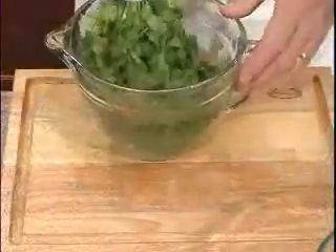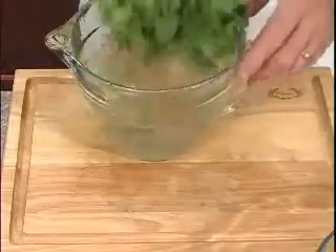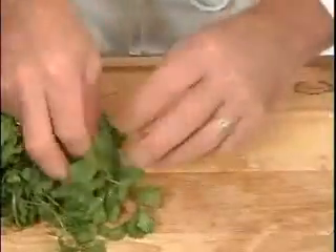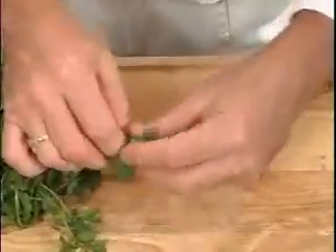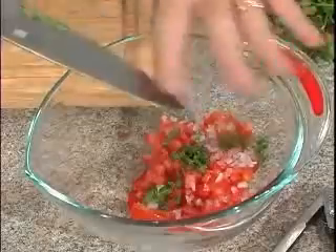We're using fresh cilantro, and please don't skip the step of soaking it in cold water — it's loaded with sand particles. We'll just pop off some leaves, leaving the stem behind which is bitter and tough, and we'll give it a chop.